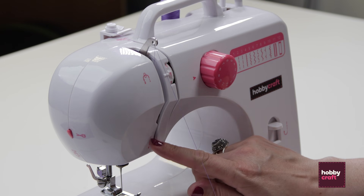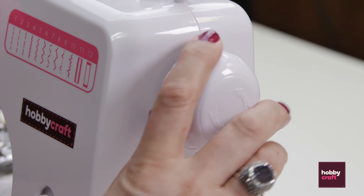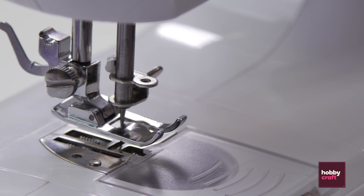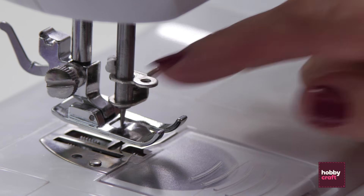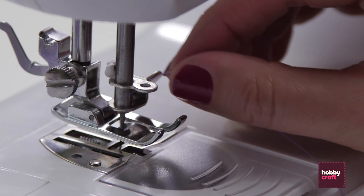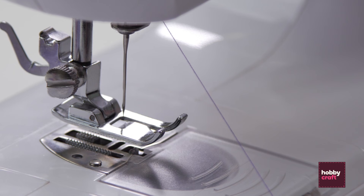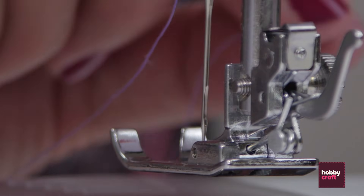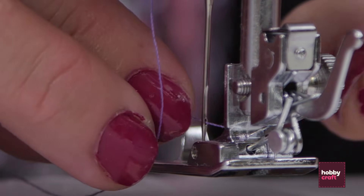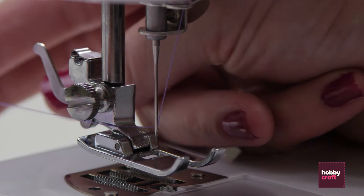This is the last bit before we thread the needle. Make sure the needle is at its lowest point by turning the wheel on the side — that moves the needle all the way down — and then it shows us this last little eyelet. We pop it through this eyelet which is just above the needle, pull that out, then turn the wheel so the needle is back up again, and thread the needle from front to back. Threads are always towards the back of the machine.